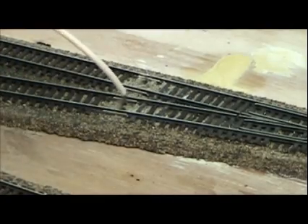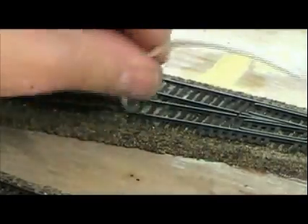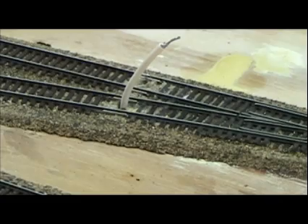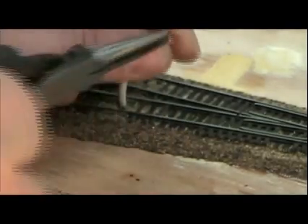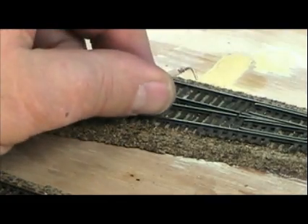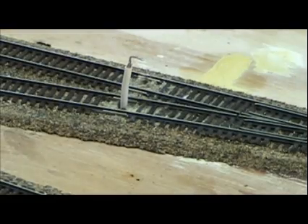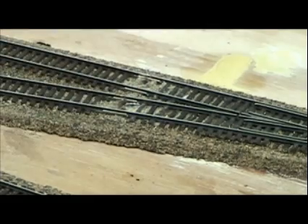Now let me go ahead and take the wire here and feed it into the hole. That's a good size hole so the wire goes down very nicely. Now what I'm going to do is put a little bend in this wire — a little 90 degree angle, right there. You see it through the hole there. I'm just going to keep pushing this down until it hooks on the top of the road bed.